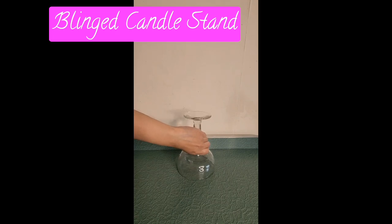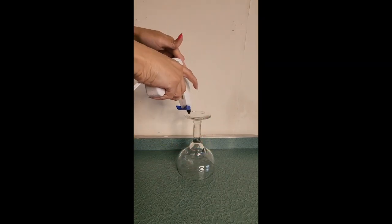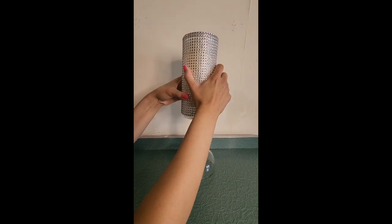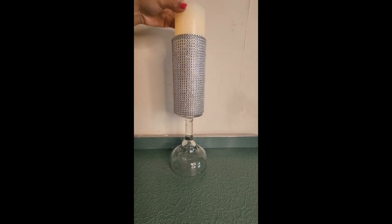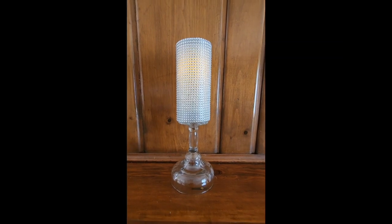This next DIY is super easy. Take a margarita glass from Dollar Tree, turn it upside down, add a lot of hot glue, and glue the blinged-out vase on top to make a high-end candle stand. Add the LED pillar candle to make the perfect centerpiece for wedding tables. You can put these anywhere to give a high-end, expensive look.